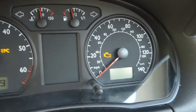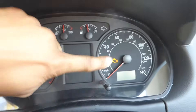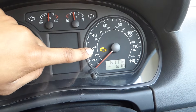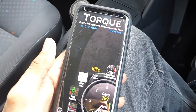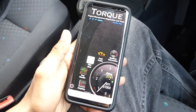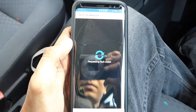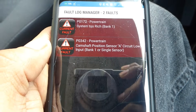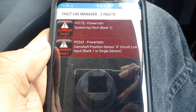The first thing you'll probably notice with a faulty camshaft position sensor is the check engine light coming on and staying on even when the car is running. To see what the fault code is about, we can use an OBD2 scanner. I'm using an app called Torque and a Bluetooth OBD2 connector called an ELM327, which is connected underneath the dashboard. Once the scan finishes, you get a code like this.